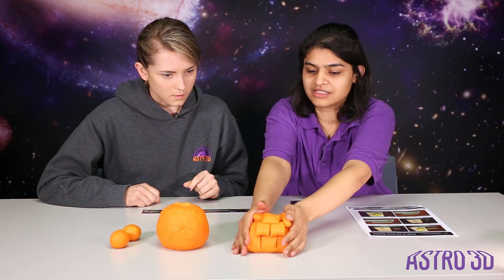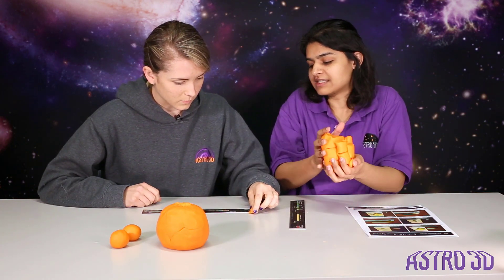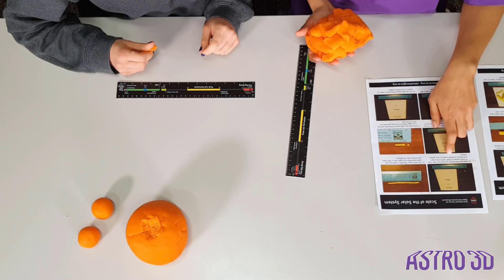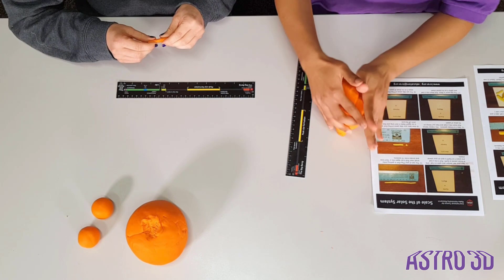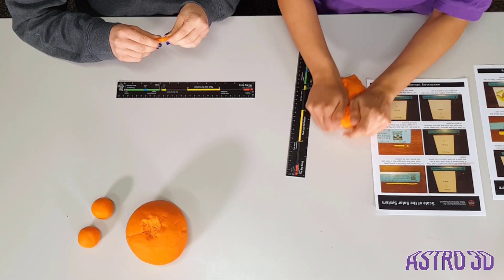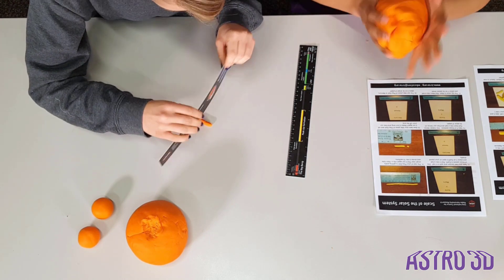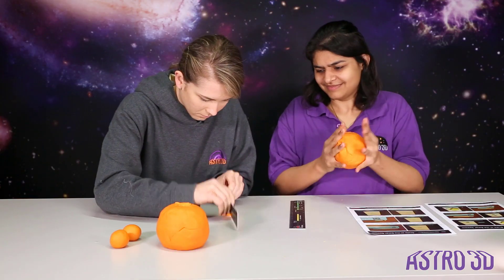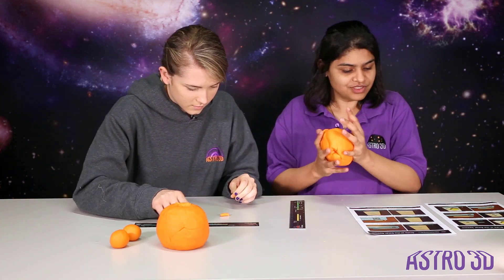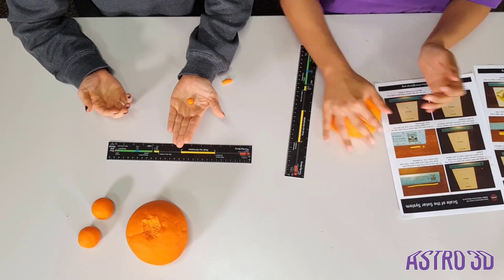And now I can roll it without the rings. So I'm going to let you polish your logging skills. Put it in half — a little bit lopsided, but that's okay. And one of them is going to be Earth. Holding the face of the Earth in my hand.